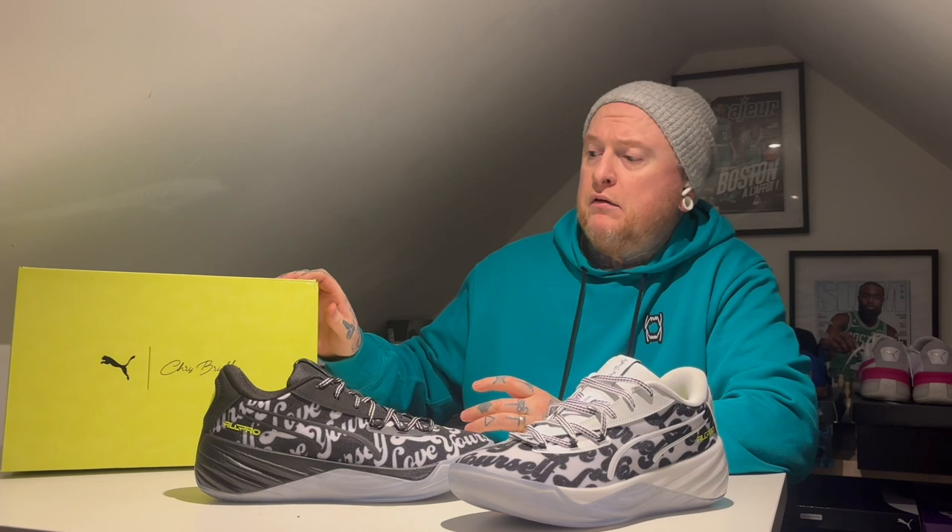This was released in the EU and overseas, so it wasn't available here in the UK. The box itself is extremely different from the regular Puma All Pro Nitros, and you can clearly see this is the Chris Brickley edition. I think this is definitely the pick of the bunch in regards to the mismatch pairs between these and the Gremlin ones.